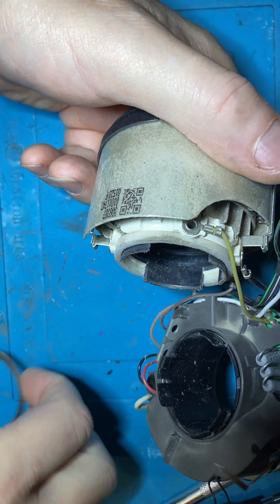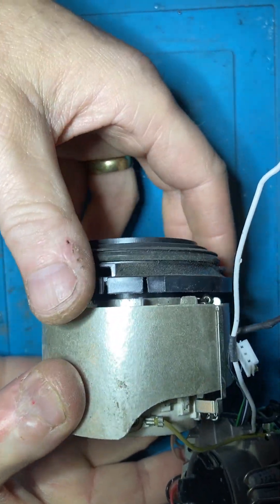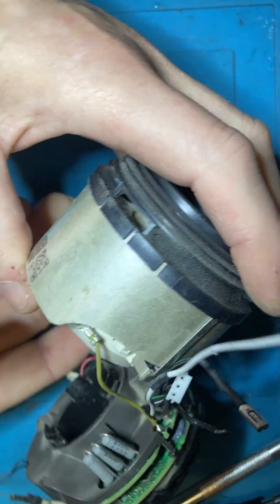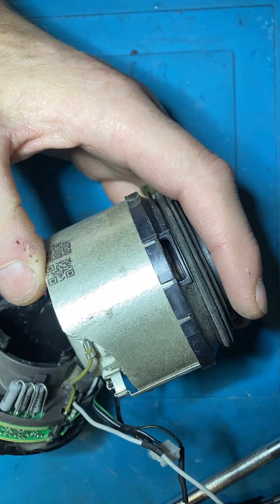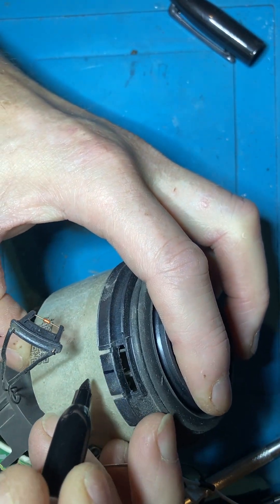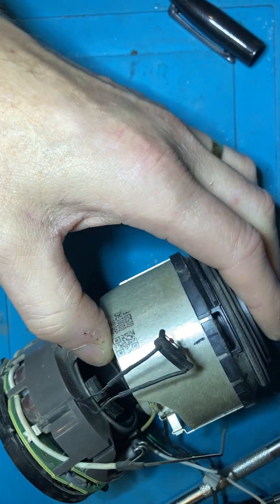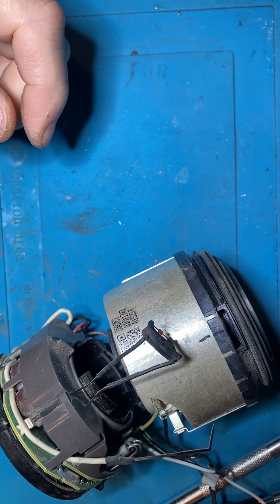Keep hold of that obviously, and then take this out. I like to mark this up - just put a little mark on here. It can only go on one way really.